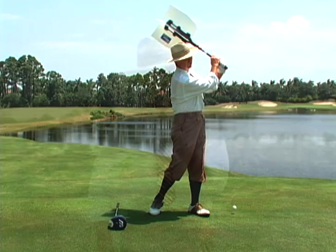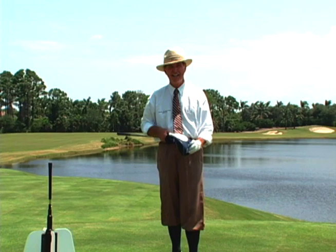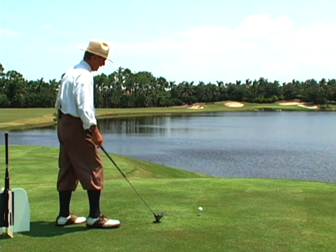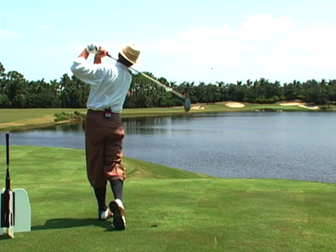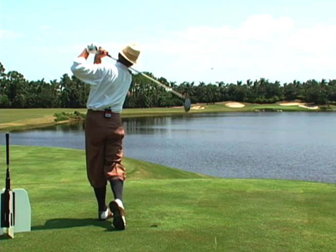Then you may be able to do something like this. Take your driver, go up to the ball, look out at the lake, and say, "Wow, I've got enough club head speed to drive that ball a good distance." Right over the outcropping, over the lake — now I have a 9 iron, not a 5 iron to the green.